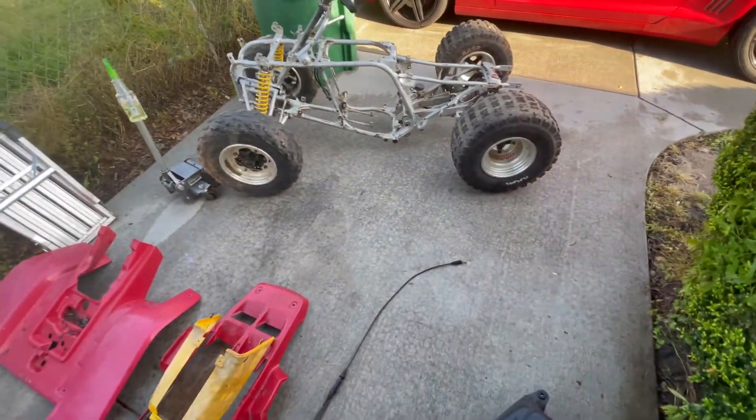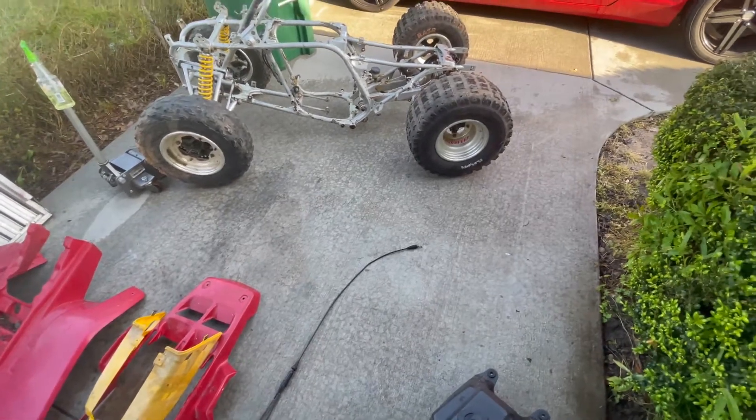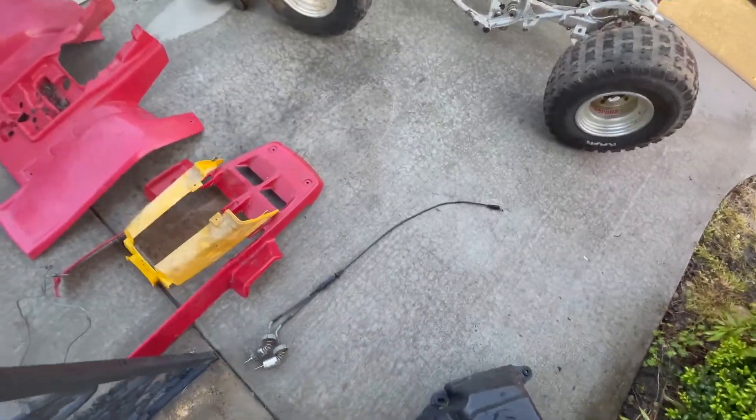Yo, I'm back y'all. I got another build, man. This is my 94 Banshee. I got it in Mississippi, about five hours away from the crib.